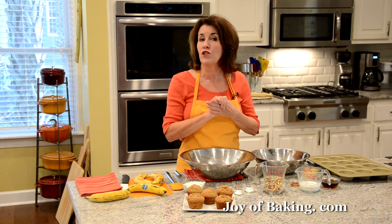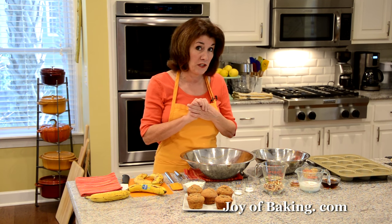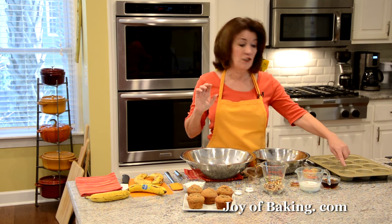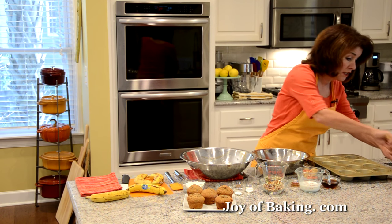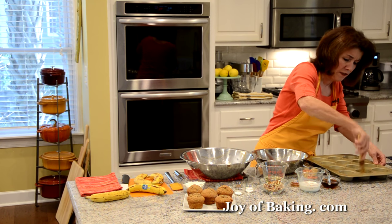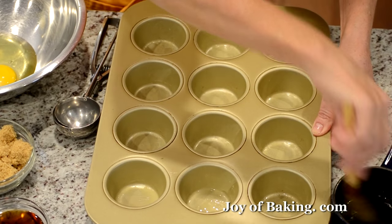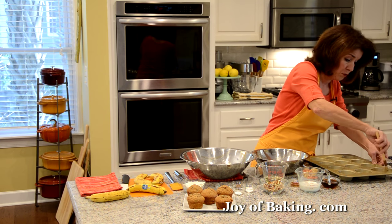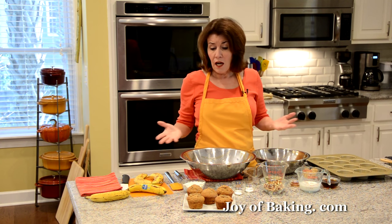The first thing you will need to do is preheat your oven to 375 degrees Fahrenheit, which is 190 degrees Celsius. Then you will need a 12-cup muffin pan. You can line your muffin cups with paper liners, or what I'm going to do is butter my muffin cups. I just melt a little bit of butter and use a pastry brush to brush the insides. You could also just spray the muffin cups with a nonstick spray.